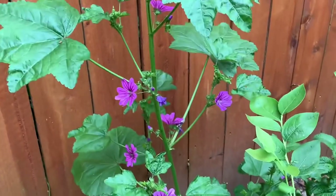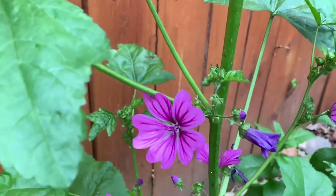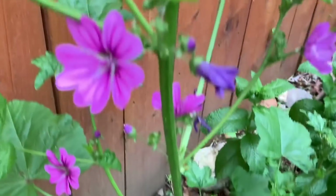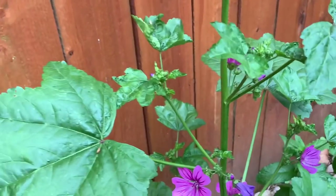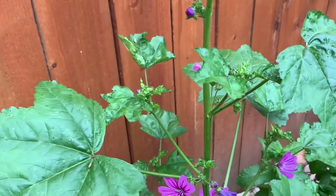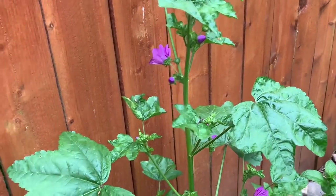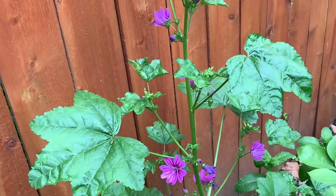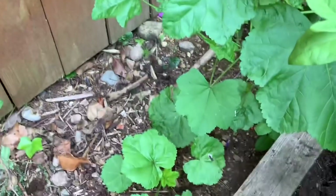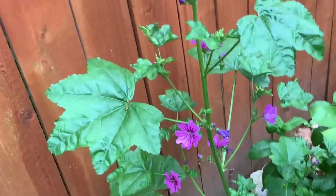This one here is Malva, from the mallow family, so you can eat the flowers. Pretty mild taste — we use it to decorate cakes or desserts. This gets to about six or seven feet tall if you grow it in full sun, and the flowers are very pretty and attract bees. They also self-seed easily, so watch out — I've been pulling them out of the ground the past month.